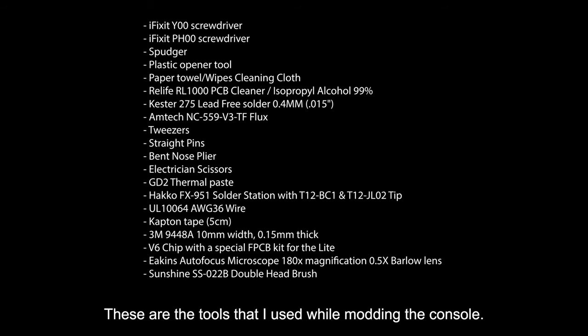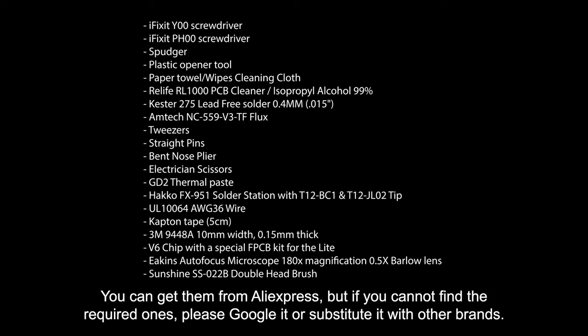These are the tools that I used while modding the console. You can get them from AliExpress, but if you cannot find the required ones, please Google it or substitute with other brands.